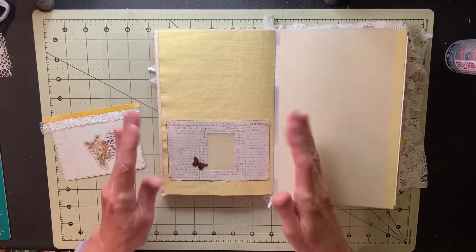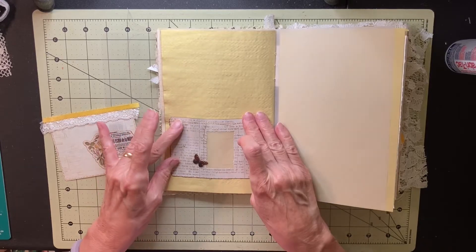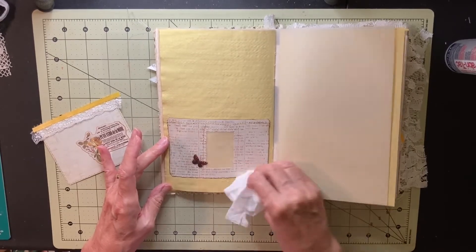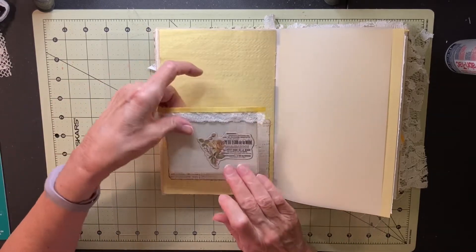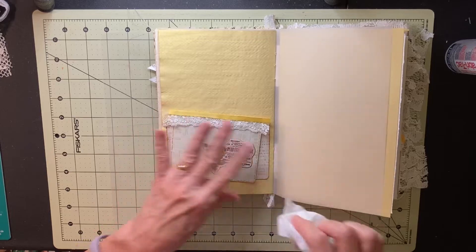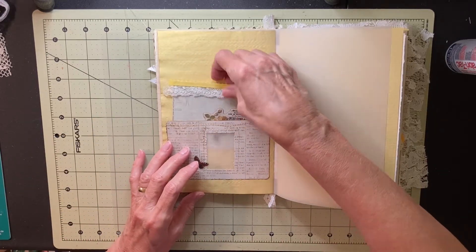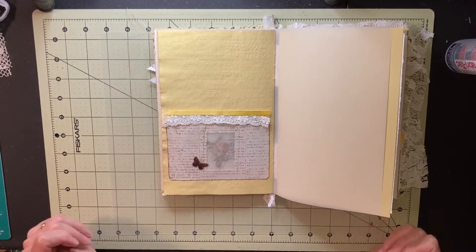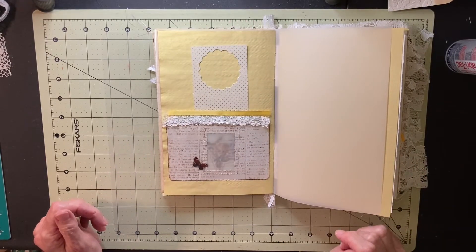I'm just going to give that a little push to the middle so there's a little wiggle room in there, and it looks like I don't have it straight. Maybe my pocket's not straight. There's extra glue seeping out. I'm going to wait just a minute before I put that card in there, and I'm probably going to want to put a taller card in behind this one too, just to fill up some of the space up here. I'll just slip it in there like that. Yes, I think it definitely needs another card in there — something tall to fill up the space.